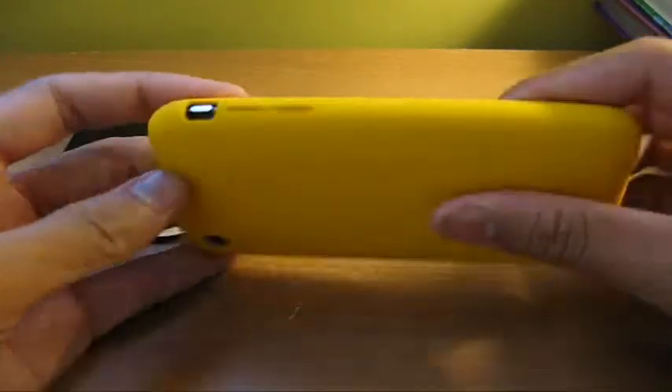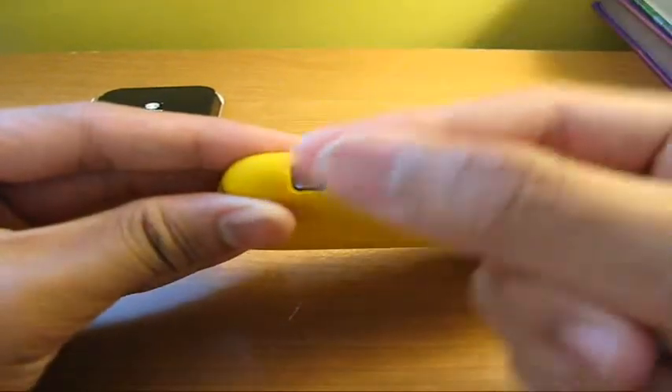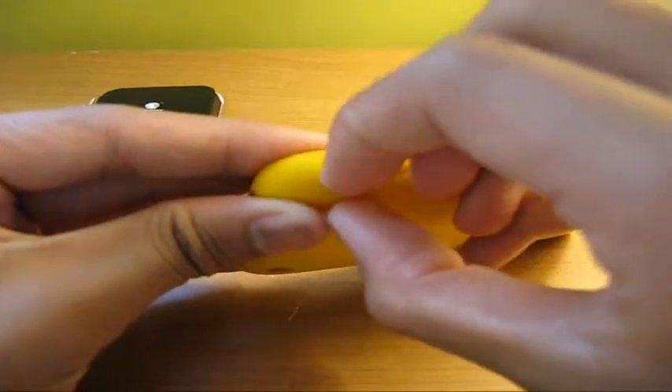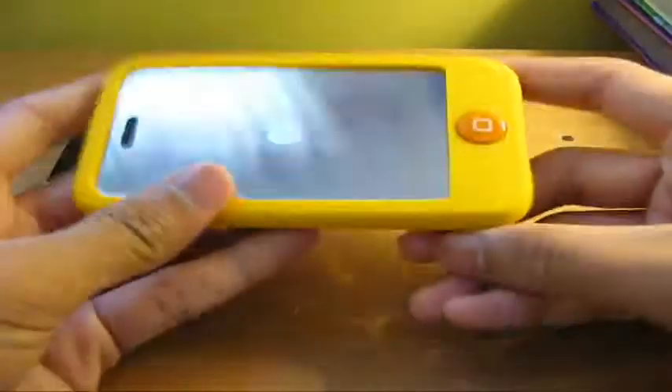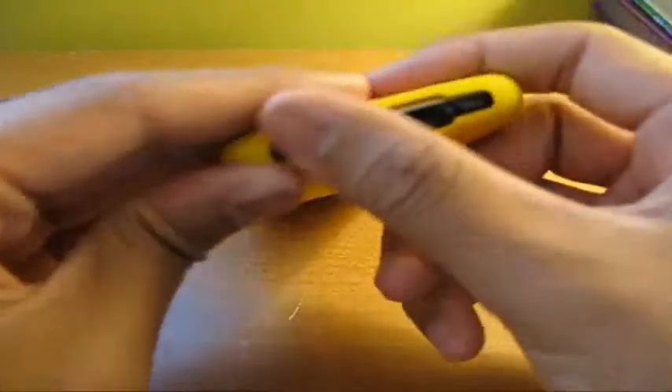It's almost perfect. The volume markers are kind of easy to access — even for you guys who don't have nails. I don't have nails, but it's pretty easy to access; you don't have to fumble in there. And of course this area is protected right here.